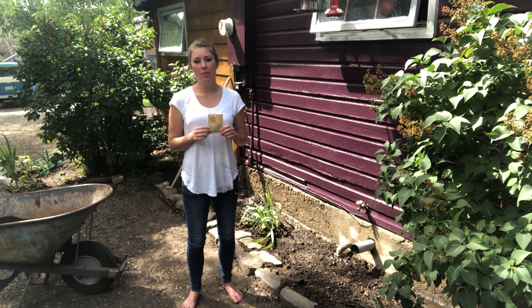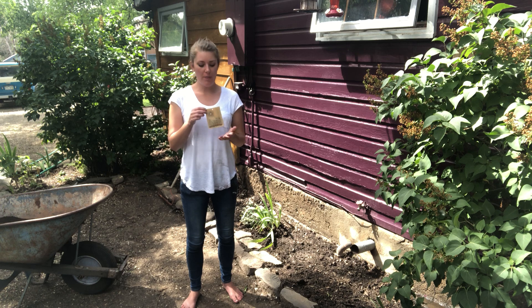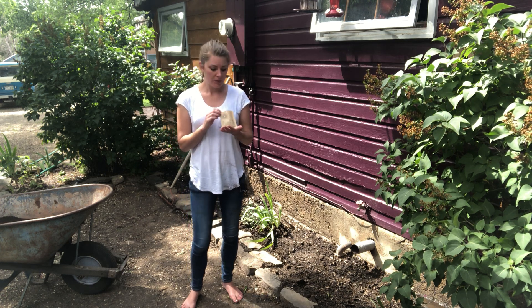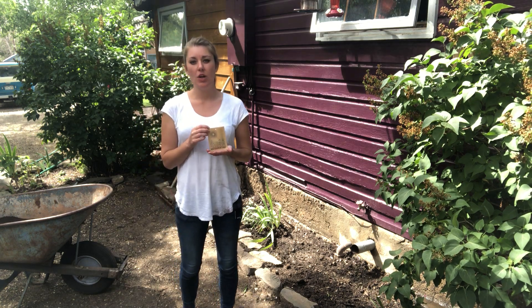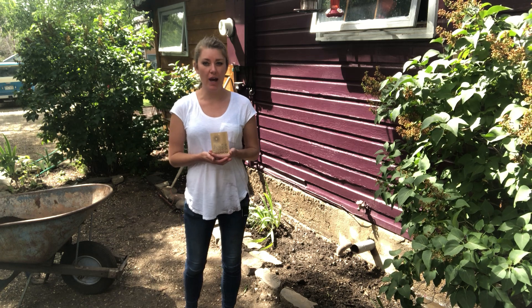Hey guys, it's Ursula with Bosvani.com and today we're doing an instructional video on the best way to plant our new line of wildflower seed mix. This one specifically is a pollinator mix, which is a great way to attract your favorite pollinators to your backyard garden.